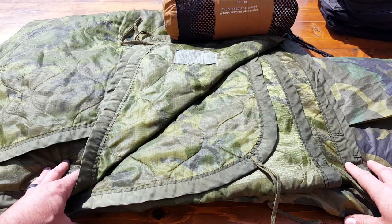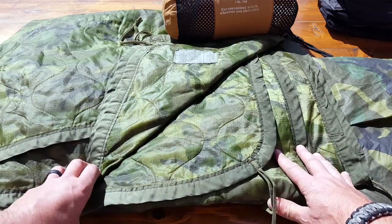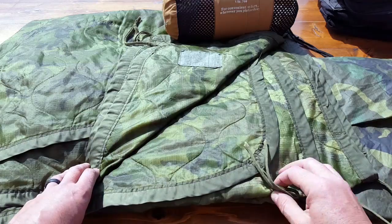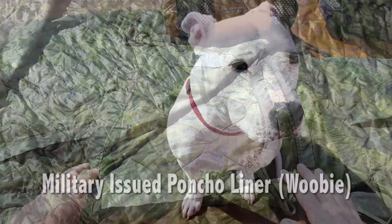Hello everyone, Helder here. Today I wanted to review one of my most favorite pieces of equipment, which is the military-issued poncho liner — or how we affectionately refer to it in the Marine Corps — as our woobie.